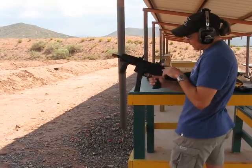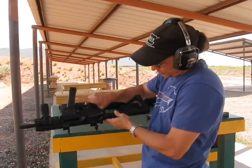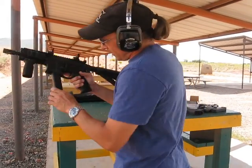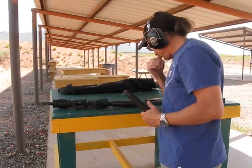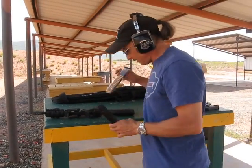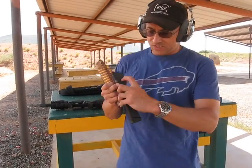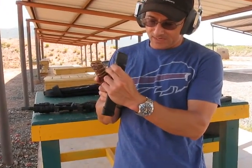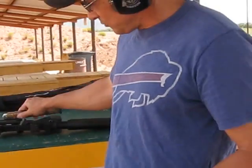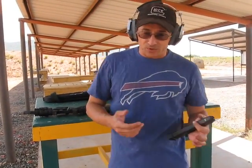There's no last-shot hold open, so I have to manually do that. It fed fine all the way through. Something else to be aware of: you have to use Glock mags, not aftermarket translucent mags, because you can't cut that little notch out without destroying the magazine. It will not function in this setup. So that's something with the Torque Mag.